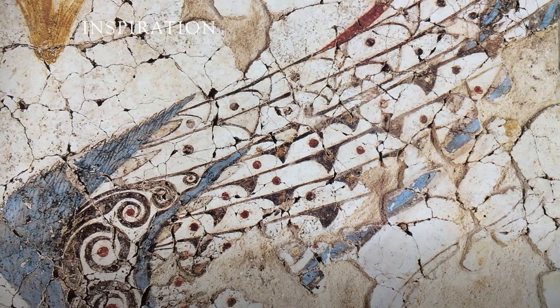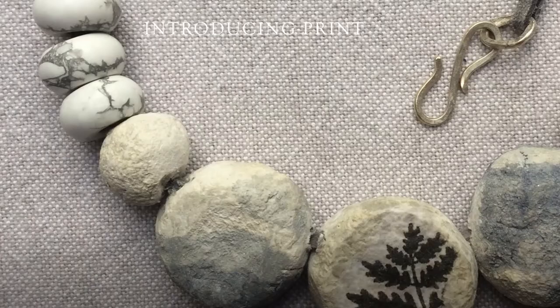Not much later I went to Crete and was fascinated by the ancient frescoes of Thyatira, which are displayed in the museum at Heraklion. I loved the bold, gentle colours and that ancient treasure sort of look about it — that ancient battered look. I thought it would be lovely to make beads that look like they've just been excavated from an ancient tomb.